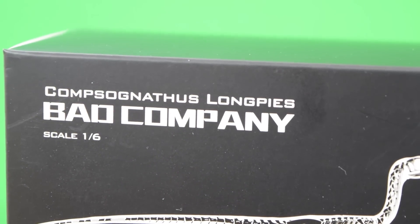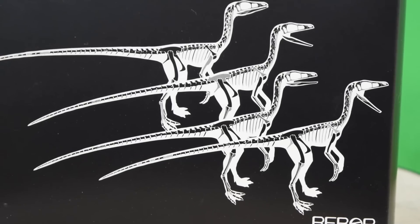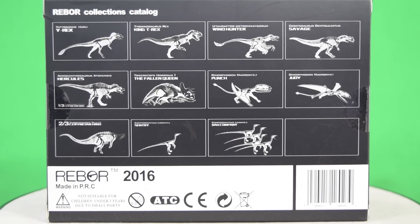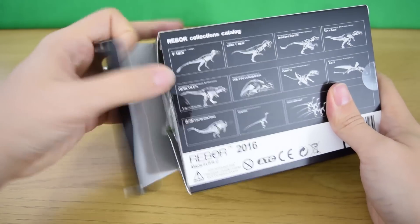As you can see, it comes in this lovely black satin packaging with a nice illustration of the compies on the front with their anatomy showing. On the back we've got a rundown of the other dinosaurs in the range — we've reviewed them all on the channel, links are in the description down below.